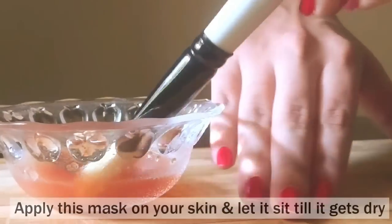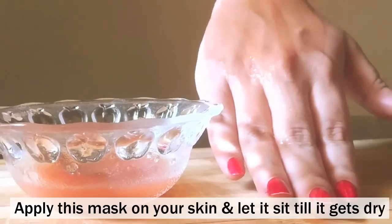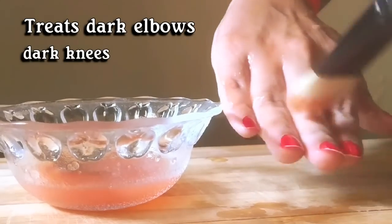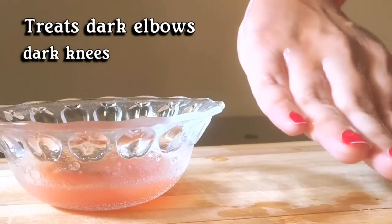Now that this mask is ready, apply it onto your skin with the help of a brush and let it sit until it gets dry. If you have a problem of dark elbows and dark knees, then regular application of this mask will work wonders.